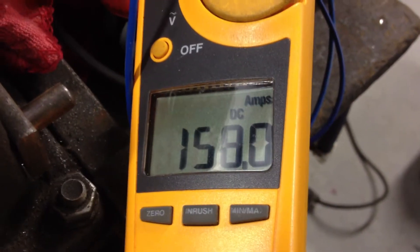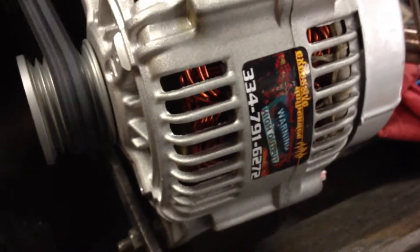So right at about 158 amps. And again, just to show you how slow this is actually turning, I will run the tester on up so you can see how slow it's going.